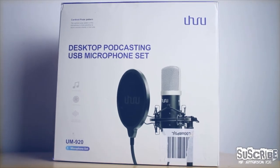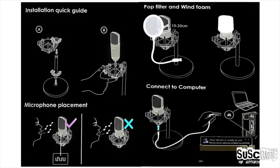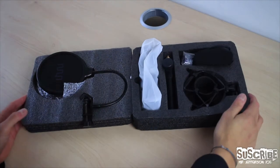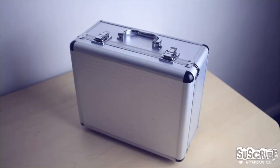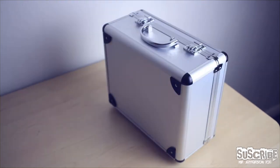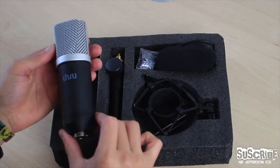The product comes in a suitable box with an explanation of what it does, as well as a manual which is easy to use for setting up the system in less than 15 minutes. As you can see, all the parts are very well enclosed in foam, as well as a rugged case that is used for transporting the microphone safely, giving you peace of mind that it will arrive okay to its destination.